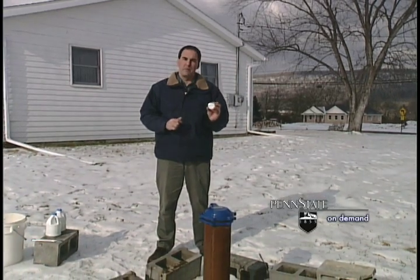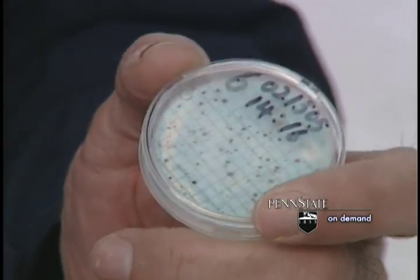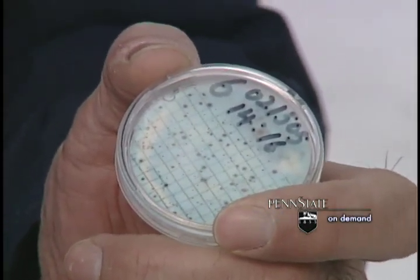You should get your water tested first of all to determine if you have coliform bacteria. A water laboratory would do a petri dish test much like this. This particular well came up positive for both coliform and E. coli, which is a kind of coliform bacteria.